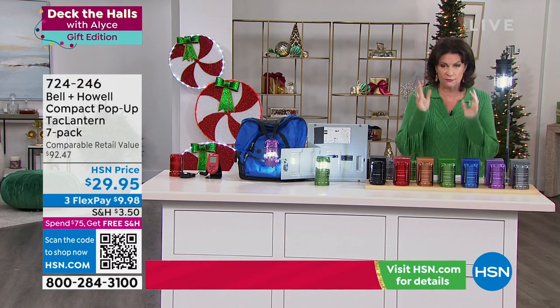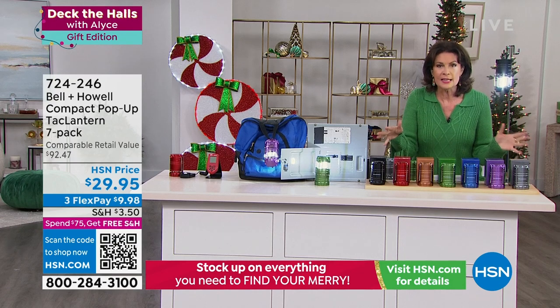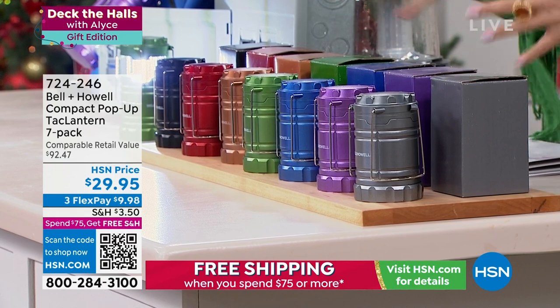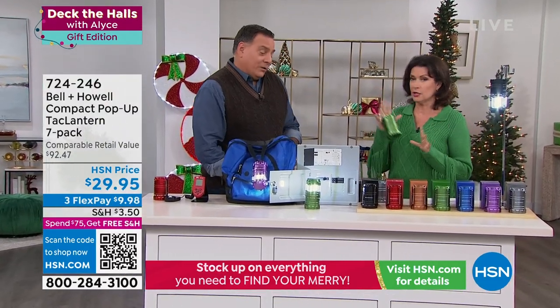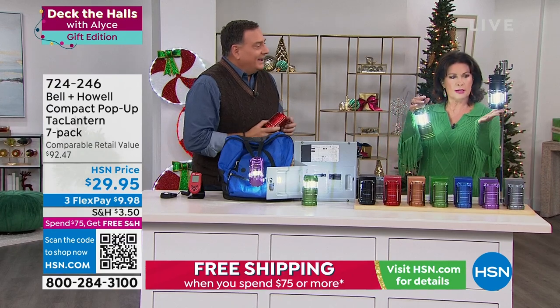Not only are they basically four dollars each, but seven gift boxes are included. You get all of the colors — it's just a rainbow of colors. They're stylish and highly functional at the same time, and the light is incredibly bright.